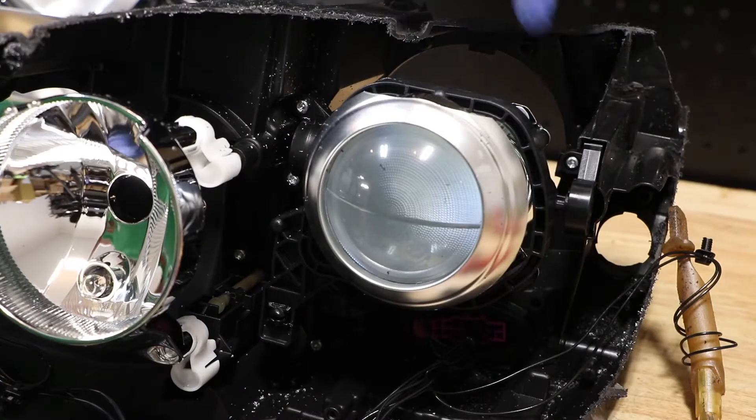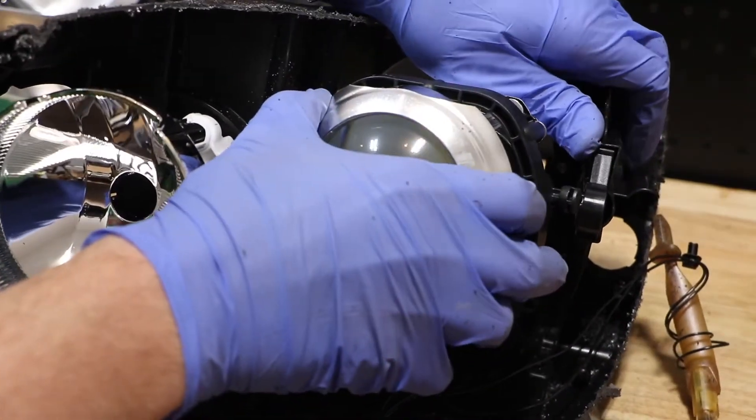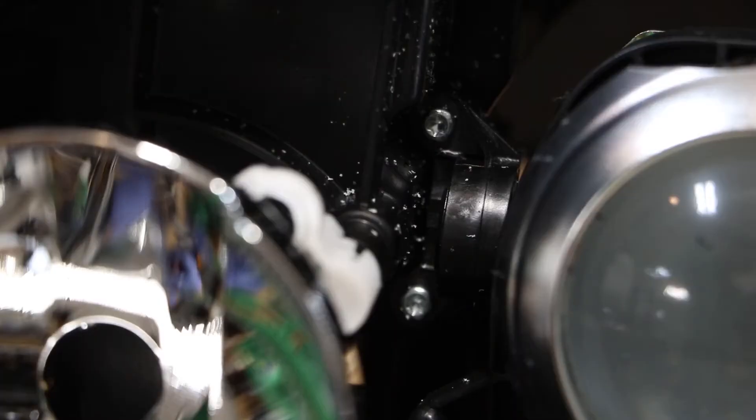In order to release the projector, I'm going to first release this outer mount simply by pushing it to the side and releasing that clip. The upper inside mounting tab is held on by two T20 Torx screws.